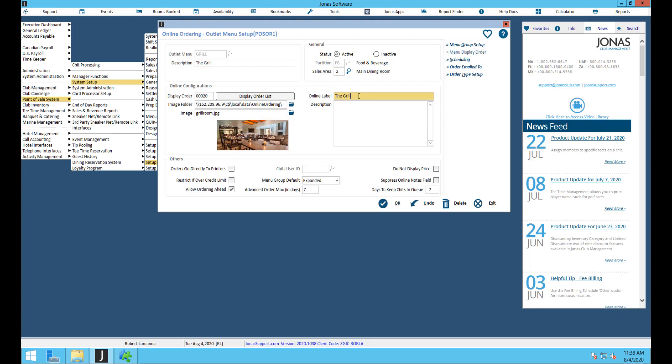You have to attach this online ordering outlet to a sales area and a partition if you have partitions. The display order field only comes into play if you have multiple online ordering outlets — you can choose which one shows up first. Below that is the image folder, which must be a UNC path directly from your server. Images must be either JPEG or PNG and should be 150 by 200 megapixels or a 16 by 9 ratio.